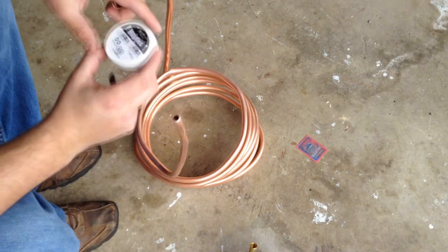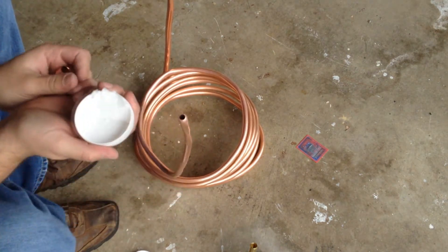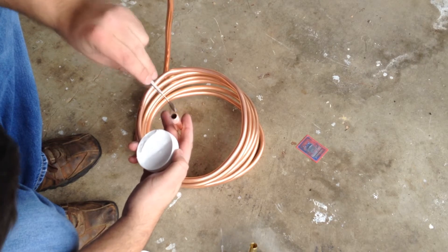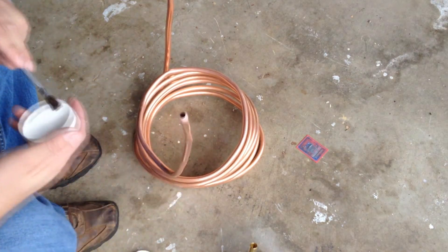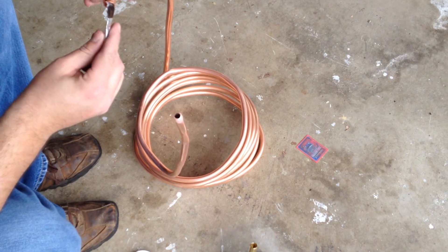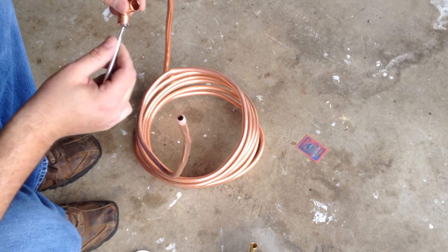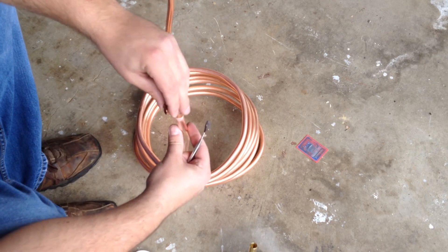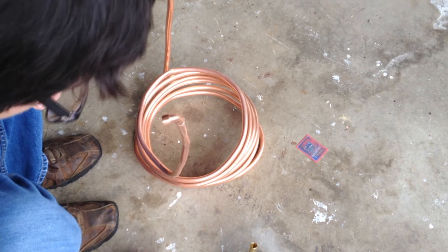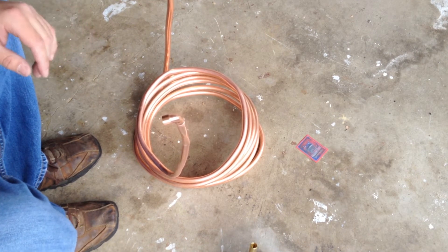Now we want to get our lead-free flux. This is going to go on the outside here, and I'm going to put it inside here as well. Put that on there — now it's ready to solder, so I'm going to get something to hold this sideways and then solder this up.